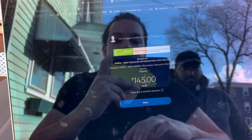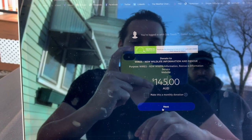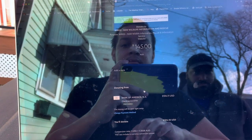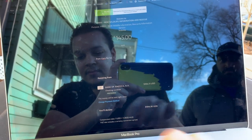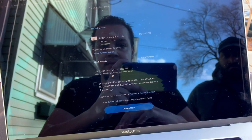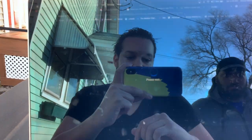145 Australian dollars is 100 American. Doing it through PayPal so I don't have to blur out any credit card details. And... we're done.